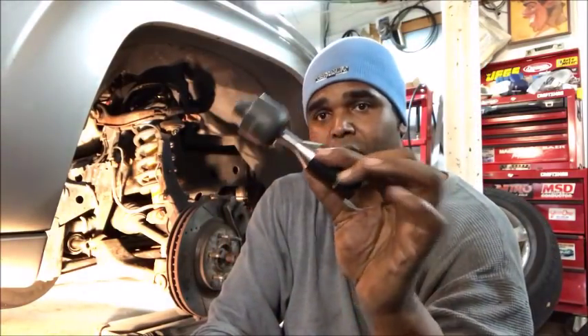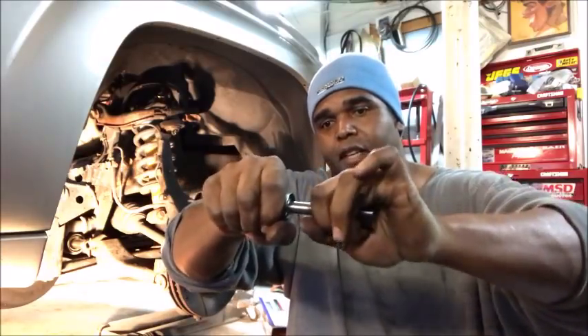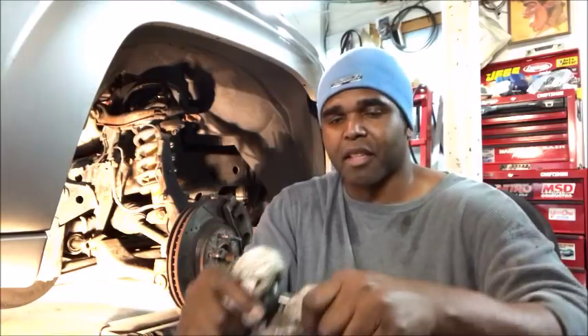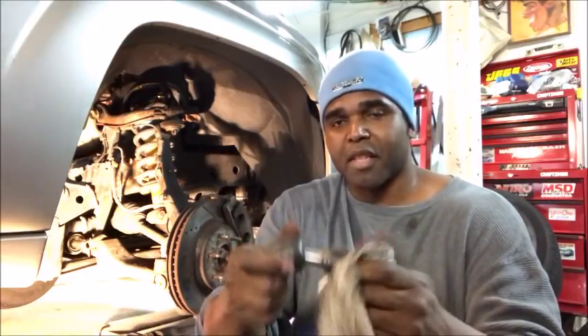Here's the new inner tie rod. You can't move this — I like to think of myself as a pretty strong guy, but I can't move this thing. I had to put a little heat on the old inner tie rod. But you saw it in the video earlier where when I moved the tire it was loose. Now look at this — this is the inner tie rod, it's still hot.